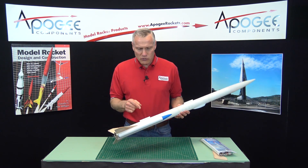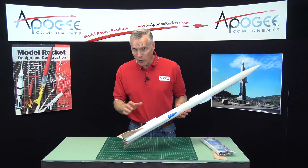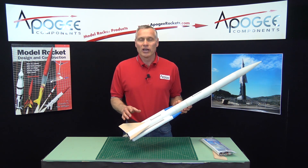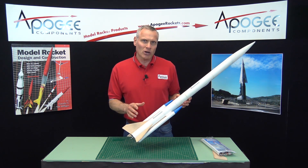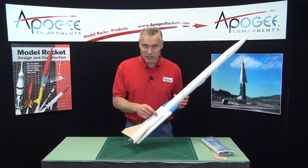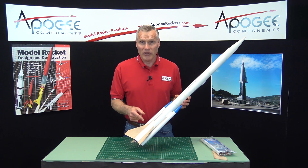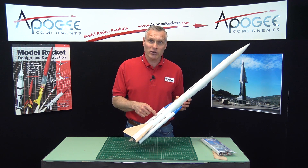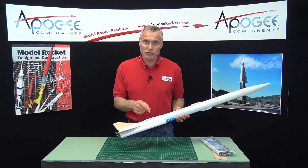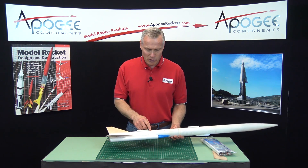Let me go back and tell you how this project started. A long time ago we got a lot of requests from people to add strap-on pods and they didn't know how to do it. I found somebody that had built a kit, but unfortunately that company went out of business, so I started producing these myself here at Apogee Components.